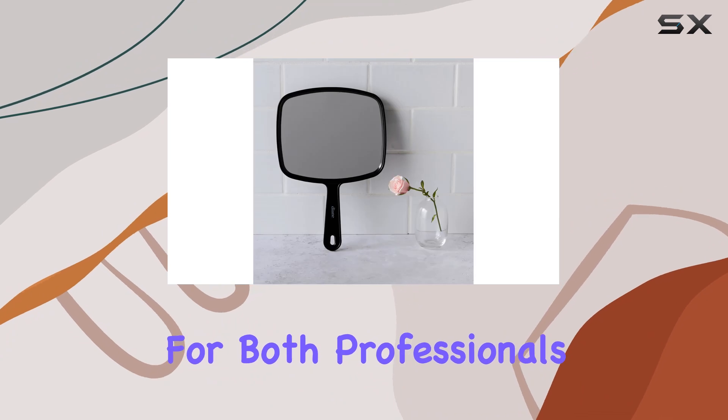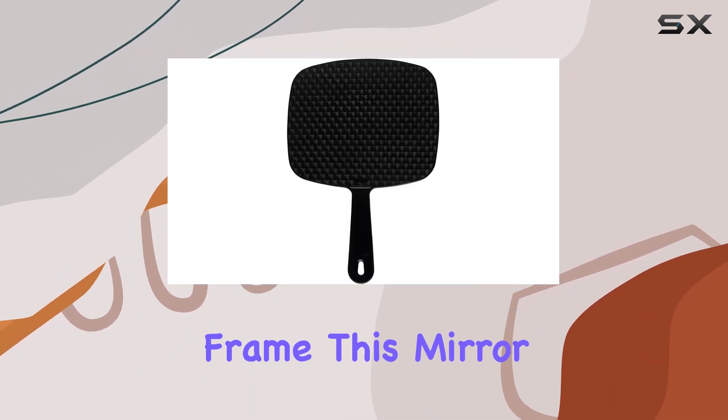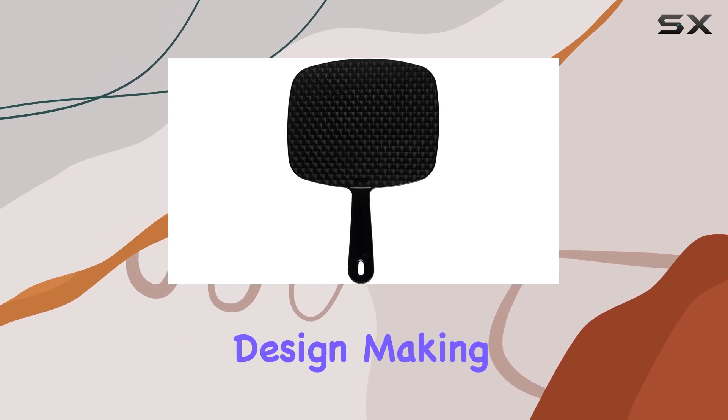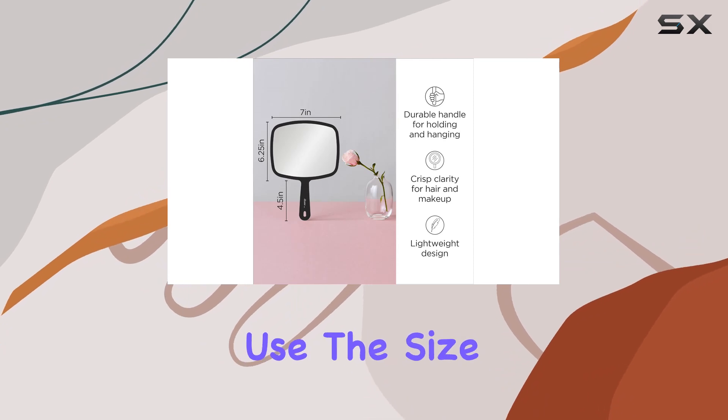Crafted with a sleek black plastic frame, this mirror combines durability with lightweight design, making it both easy to handle and resistant to the wear and tear of daily use.